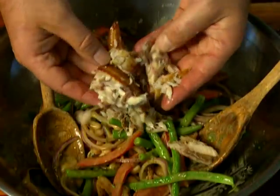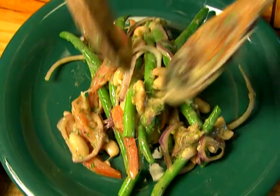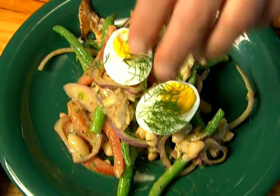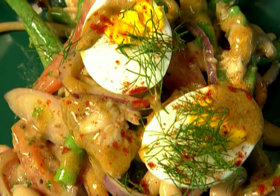Add the dressing and toss well together. Finally fold through the fish, reserving a little. Then it's time to serve onto a plate, to be garnished with hard-boiled egg, some chopped dill, and a little more splash of dressing.